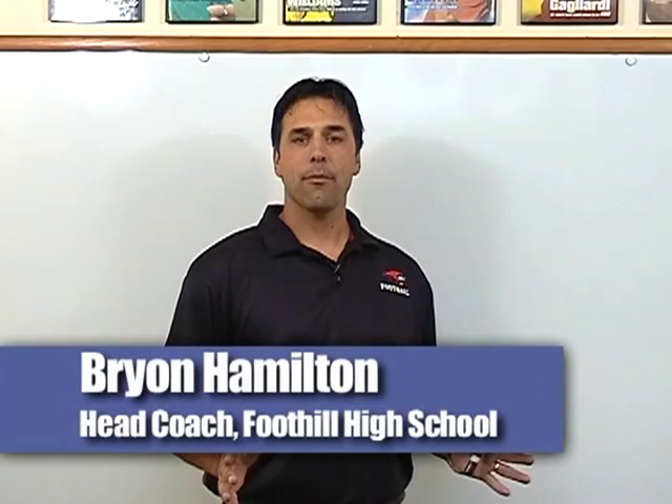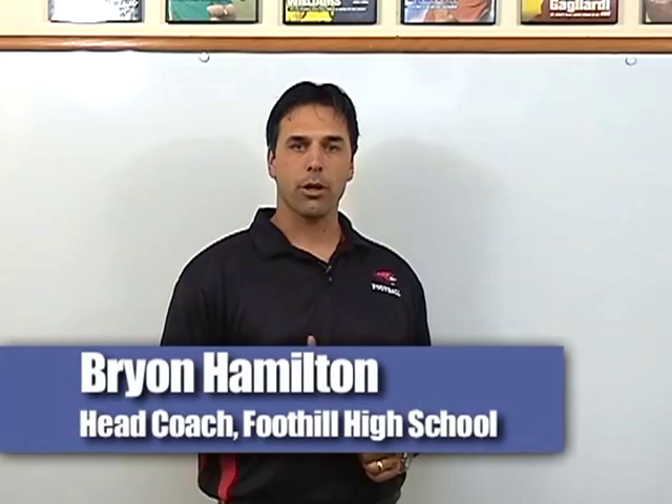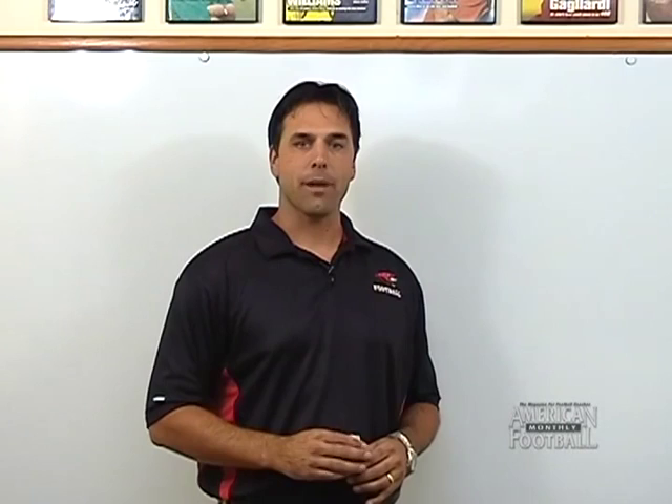Hi, I'm Brian Hamilton, head football coach at Foothill High School in Palisadro, California. I want to introduce you to the play that's become the cornerstone of the shotgun zone fly offense — that is the fly sweep and the way we run it and implement it out of the shotgun.